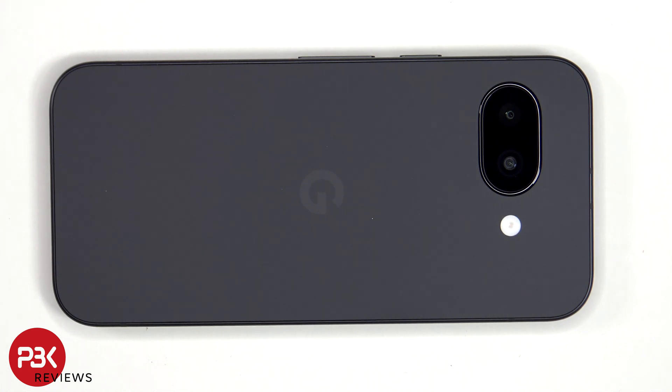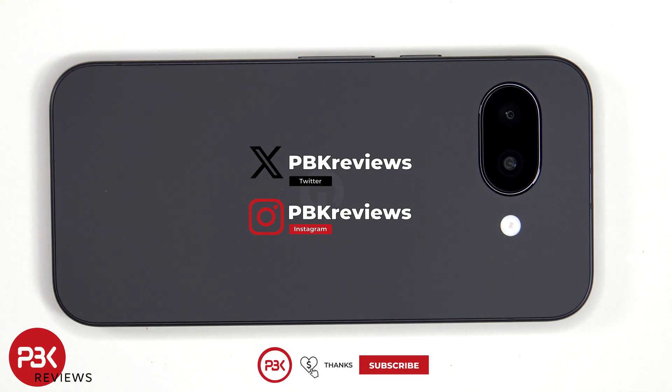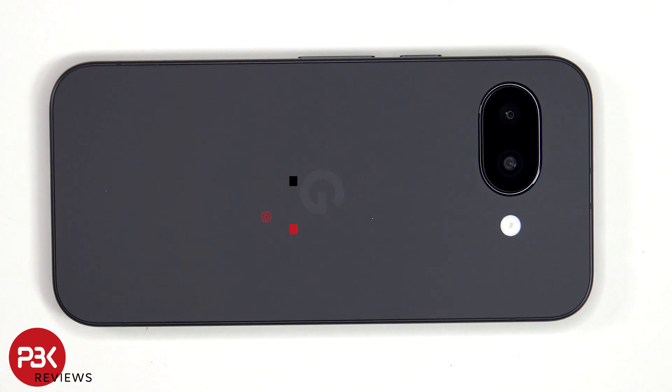In this video we'll be taking apart the Google Pixel 9a. If you're interested in seeing more videos like this, make sure you subscribe and click on the notification bell so you'll be notified once I upload a new video. Also, if you need any tools, there are links in the description.